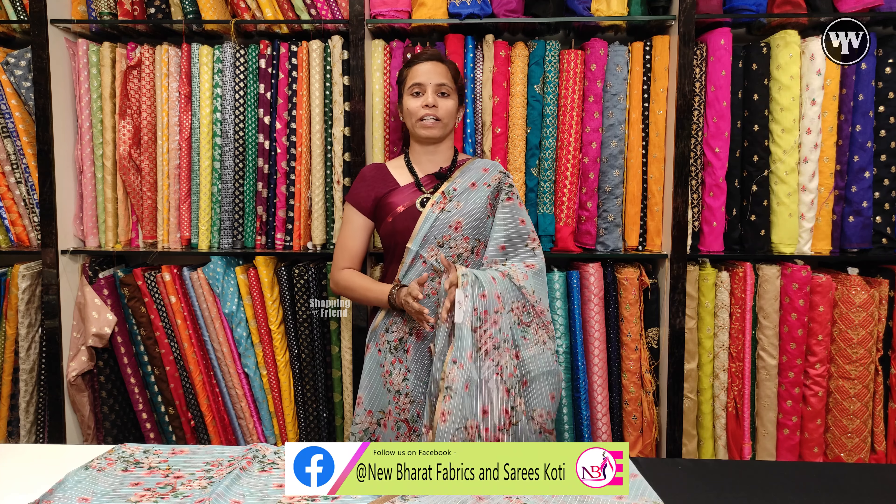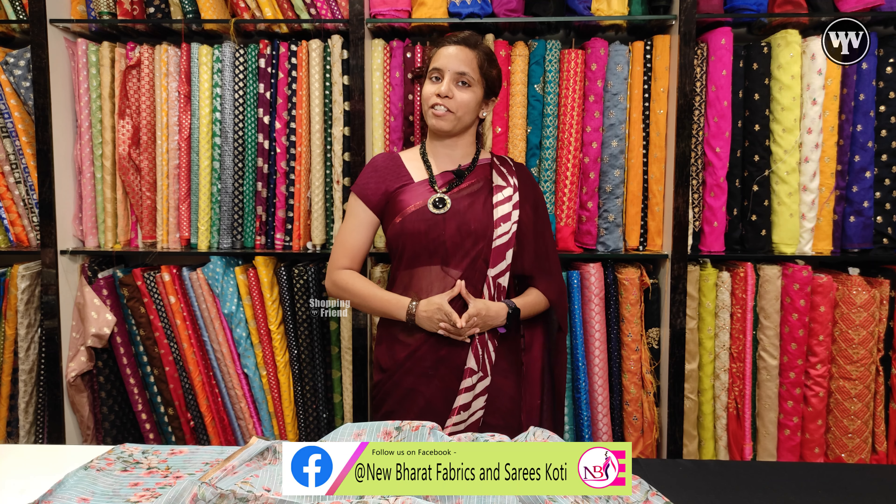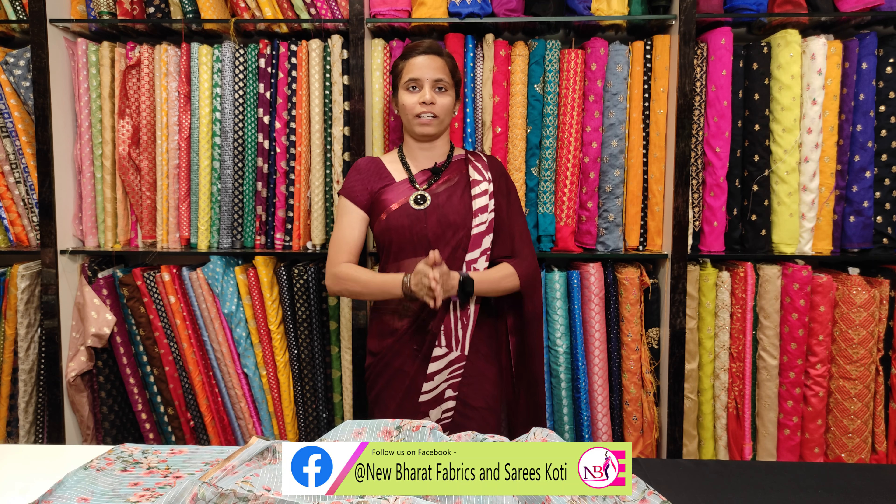This fabric price is 220 rupees per meter. I hope you liked the video — please like, share, and subscribe. Thank you.